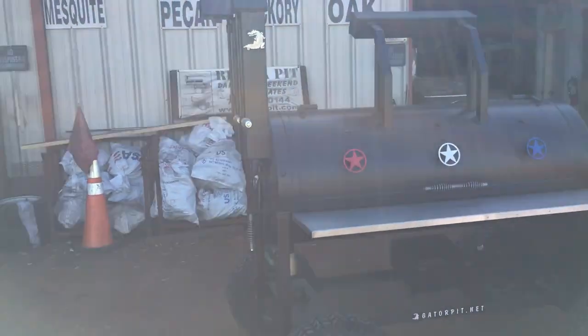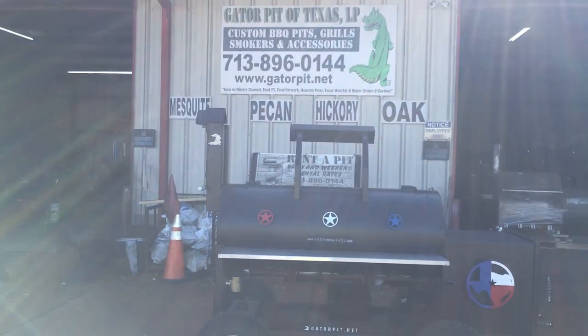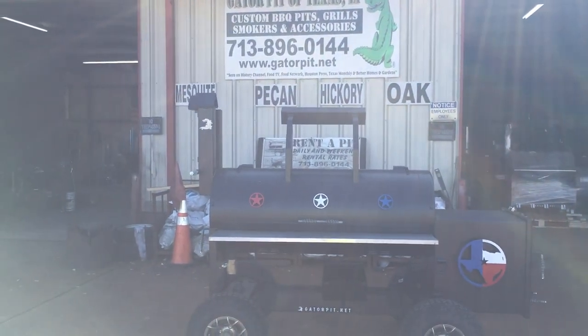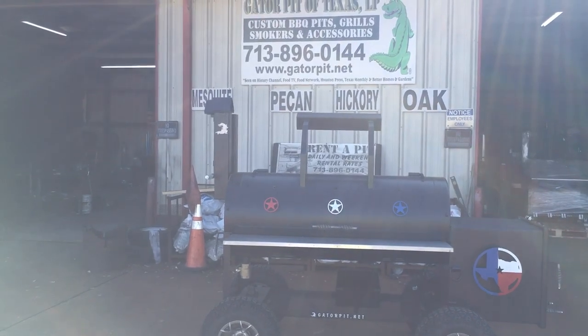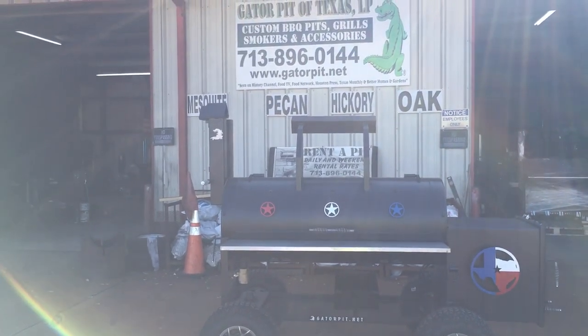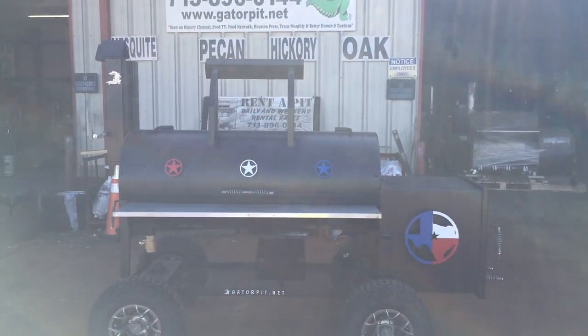That's just the badass Gator Pit, guys. There's no denying it — that's just the badass Gator Pit. This guy's going to love it. It's for his house — it's not a restaurant or commercial. This is for his house, just for cooking. And he's going to turn out some good cue with this. I'm Rich Robin, Gator Pit. See ya.